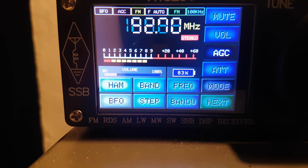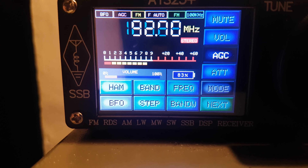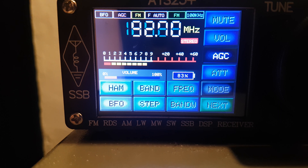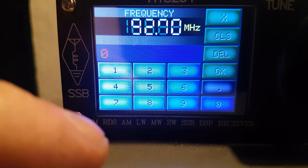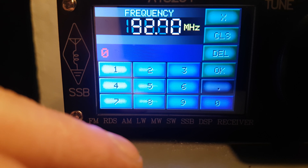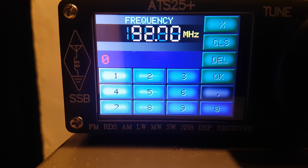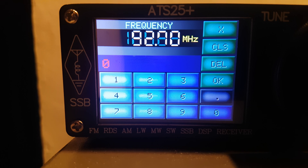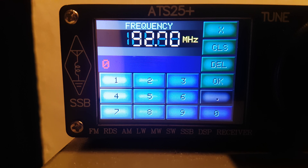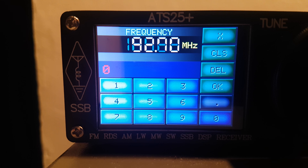It may just be a cosmetic thing. You've got your AGC, you've got your attenuation, the ability to input your own frequency — I always find those a bit difficult to be honest. That's the ATS-25 Plus — I've seen lots of ATS-25s about and this is what arrived: the ATS-25 Plus.